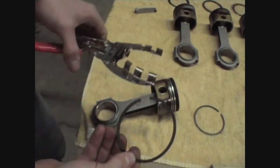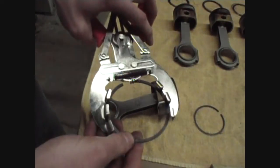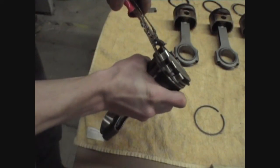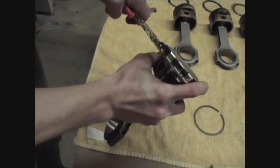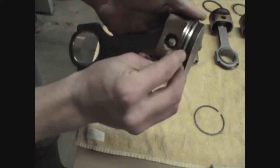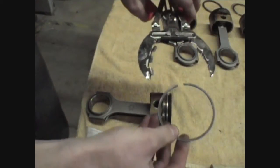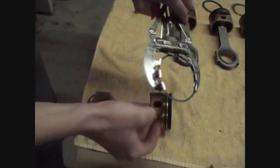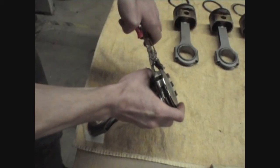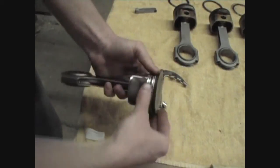Now with our oil ring installed we can go ahead and install our second compression ring. Just make sure it's oriented in the right direction — there's a label on the ring designating the top. So we'll put it in our ring expander tool. Followed by the top compression ring. Again make sure it's oriented in the right direction. There you go, ring is installed.